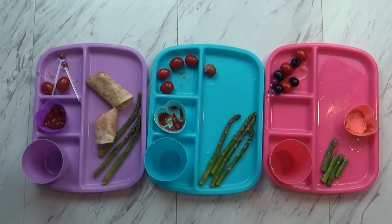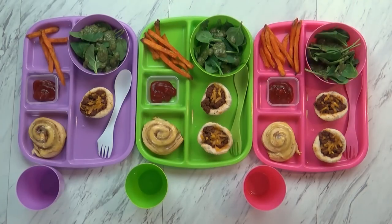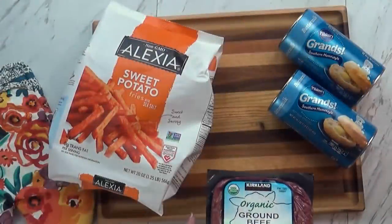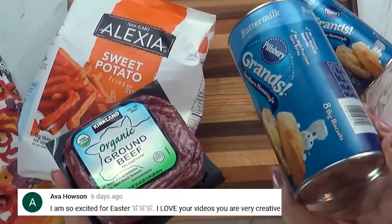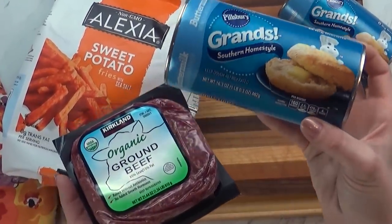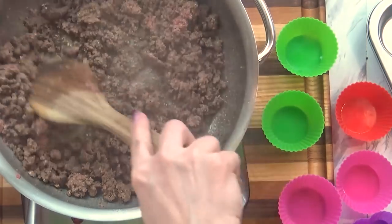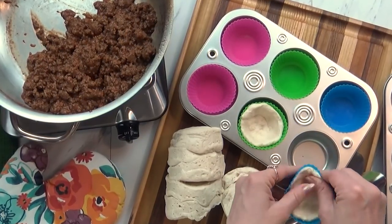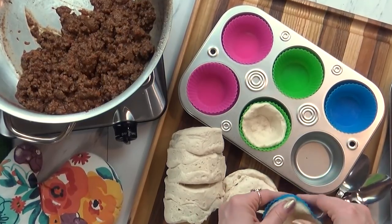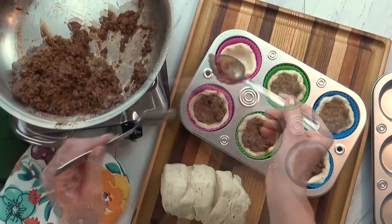Hi guys, and happy Wednesday. I just finished up with dinner — let me show you what I made. I wanted to go with some sloppy joes today, but I haven't had good success feeding it to the kids the traditional way on a bun, so I thought I'd try a different way by making sloppy joe biscuit cups. I made my sloppy joe meat as I normally would — if you've never tried the Pioneer Woman recipe, it is the best. Then I took some biscuit dough and used half of one biscuit in each muffin cup, using my silicone liners to make them easy to get out. I got the biscuit dough in there and added a couple of spoonfuls of the sloppy joe mixture.